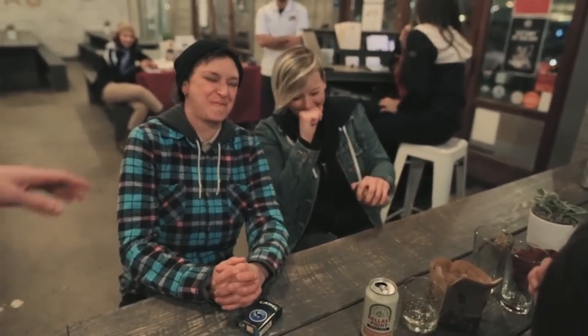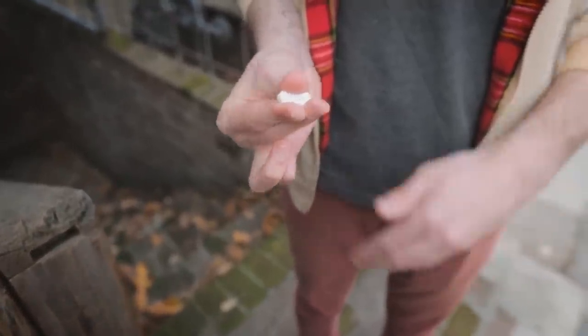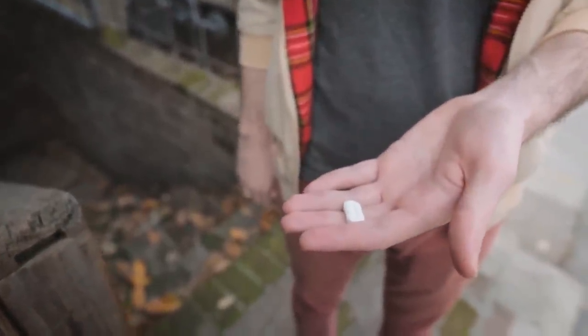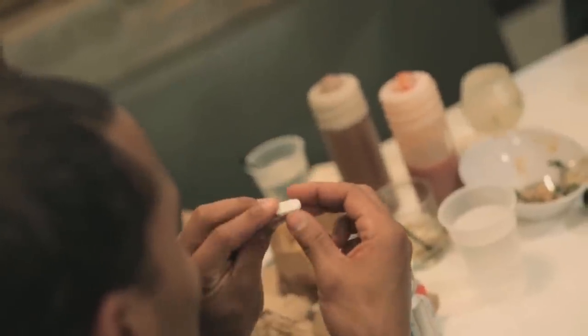This trick is not only easy to do and has good angles, but after that insanely visual moment where you squish the lifesaver, one of my favorite aspects is that you hand out that squished mint. The spectator looks at it for a second, and when they realize it's a real edible mint, they absolutely freak out.